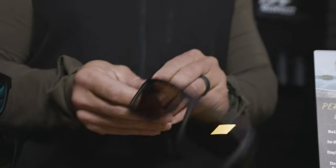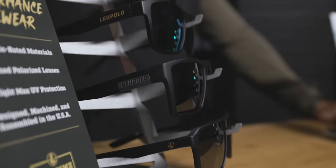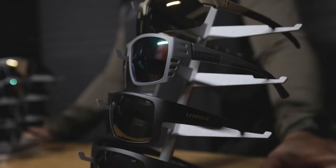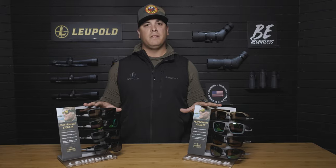Both the lifestyle performance and the sport performance are made out of the same ballistically rated materials, both lenses and on the frame. We have multiple styles in each category on the lifestyle performance as well as on the sport performance. You can go to Leupold.com on our virtual try-on and see which best fits you.